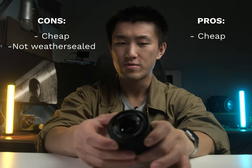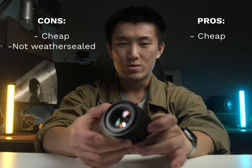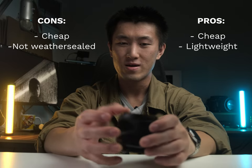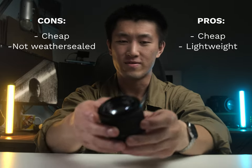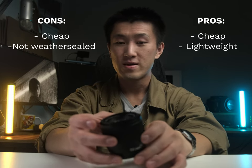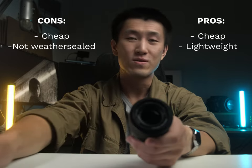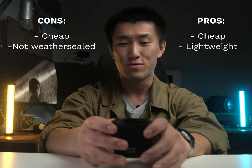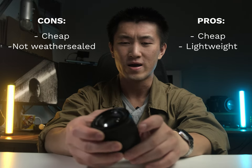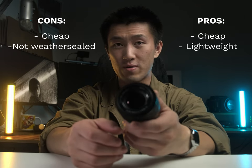Now, the pros of this lens — it's cheap. How can a con also be a pro? Well, with cheap lenses like this that are made out of plastic, there is one real benefit: they are very lightweight because of their construction. This lens weighs almost nothing. I can imagine this would be a great lens to take on day trips when you go traveling. You just chuck it in your bag. Whereas something like the Fujifilm 56mm f1.2 is heavy because it's made of metal with a lot of glass inside — you'll start to feel that when carrying it.